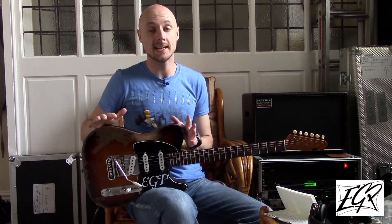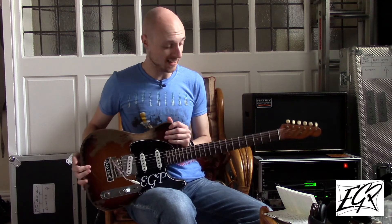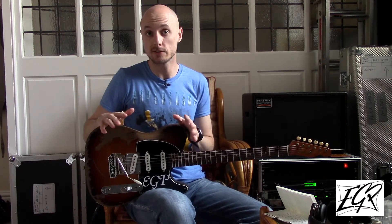It comes set up with 10-46 strings in E standard tuning, but if you wanted to get really down and dirty and sleazy and put it in E flat — like it's kind of crying out to be — there is absolutely an option for you to change the gauge of the strings to suit the tuning. All the details of the competition are in the description that goes along with the video.